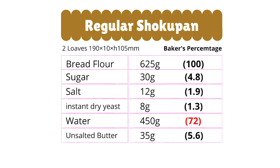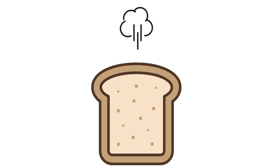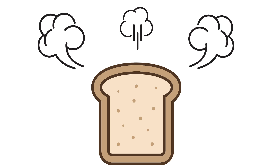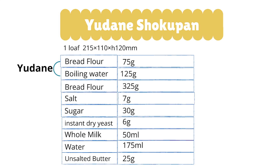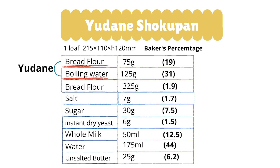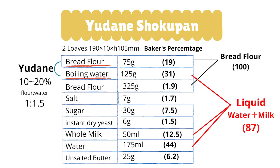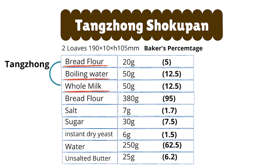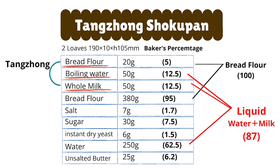In my shokupan recipe, it has 72% hydration. If your bread dough contains a lot of moisture, it will create steam while baking and expand in the oven even higher. With the yudane and tangzhong method, you can add more water by cooking the flour, because flour absorbs more hot water than cold water. The more liquid, the more moist your bread will be — and the final product stays moist for the next couple of days.